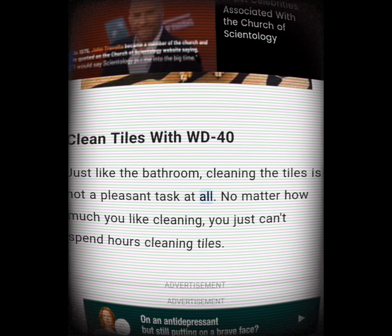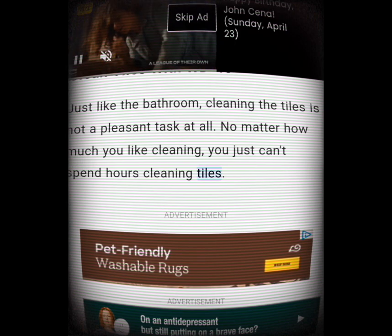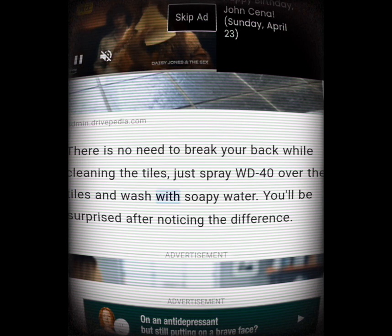Clean tiles with WD-40. Just like cleaning the bathroom, cleaning tiles is not a pleasant task at all. There is no need to break your back while cleaning tiles — just spray WD-40 over the tiles and wash with soapy water. You'll be surprised after noticing the difference.